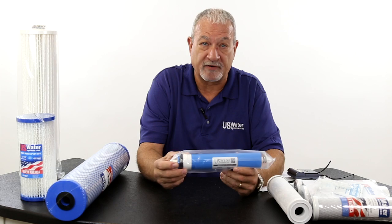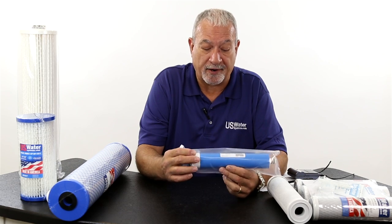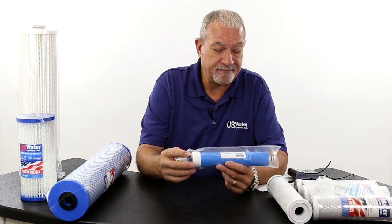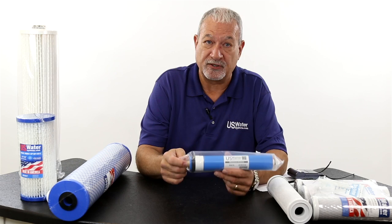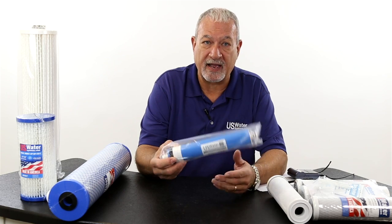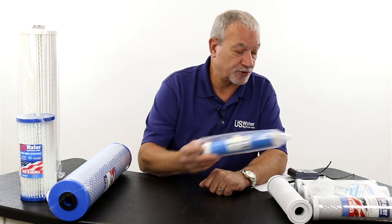We also have what's called a reverse osmosis membrane. It's not really a filter because it utilizes reverse osmosis, which separates water from the solids. But this reverse osmosis membrane is also made in the USA and fits most common reverse osmosis systems that use industry standard housings. We've got anywhere from 25, 35, 50, 75, 100, 150, to 200 gallon a day residential reverse osmosis membranes.